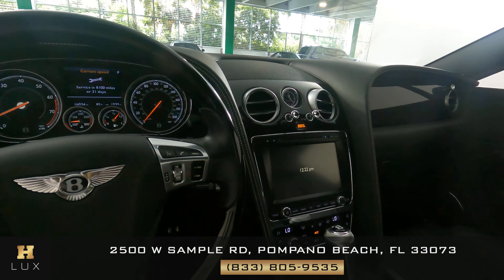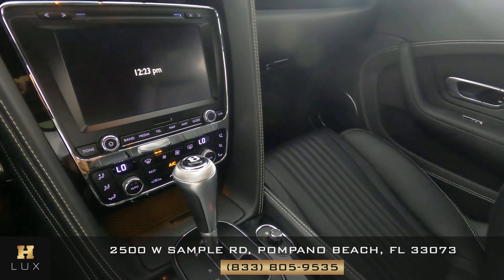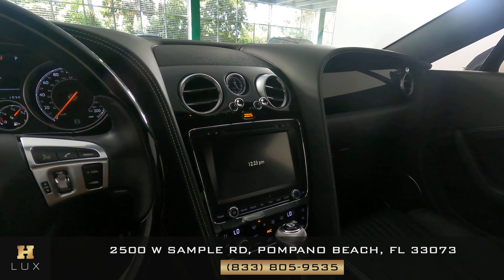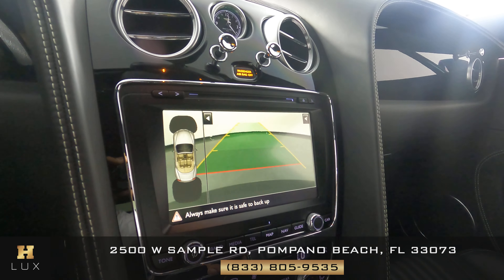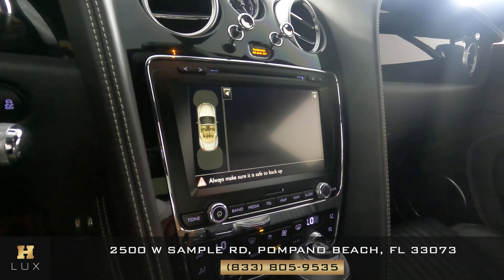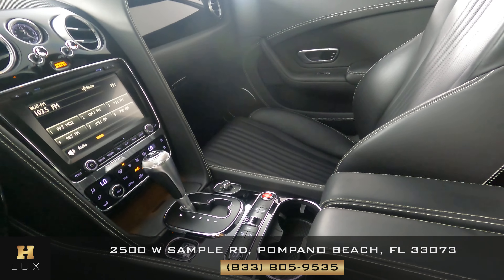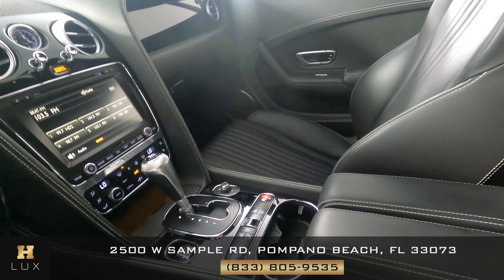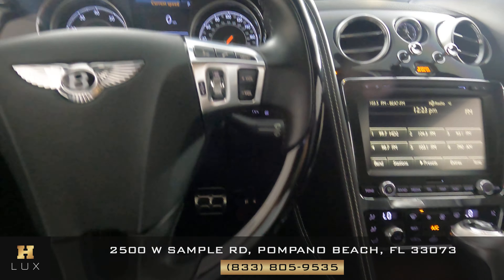Now that I'm inside, let's have a look at the rest of the interior. We're going to check out the buttons and everything by the radio. This car has a backup camera. Everything here looks perfectly fine — I'm not seeing any wear on the buttons at all. The shifter looks good. Let's have a look at the steering wheel — the buttons here look good, I don't see them worn out at all. Everything is in great condition in this car.